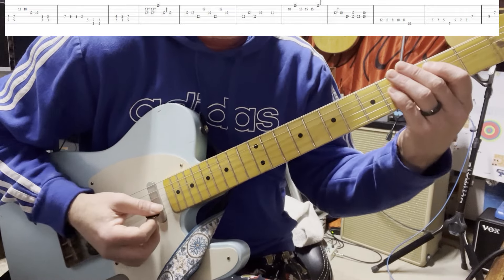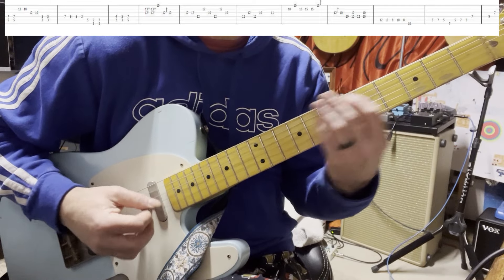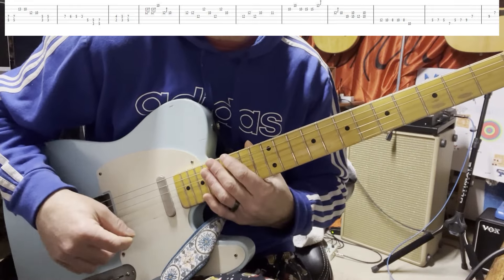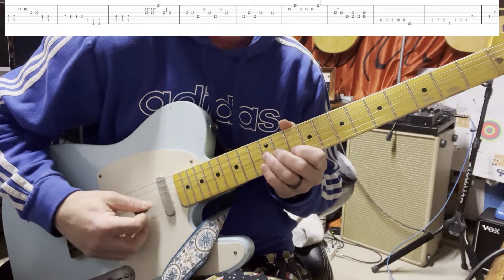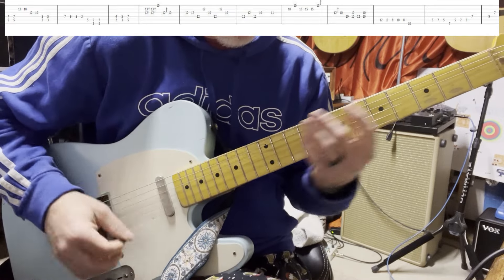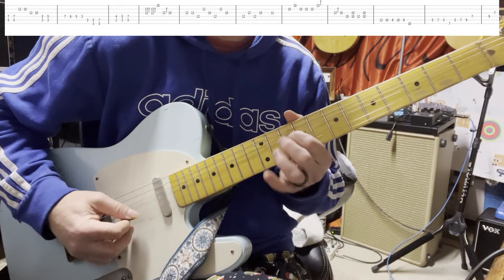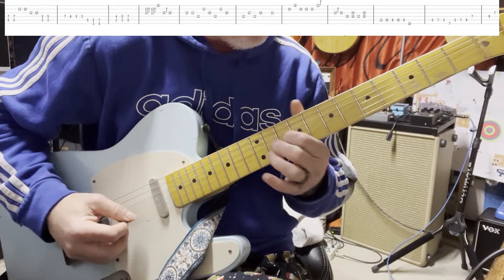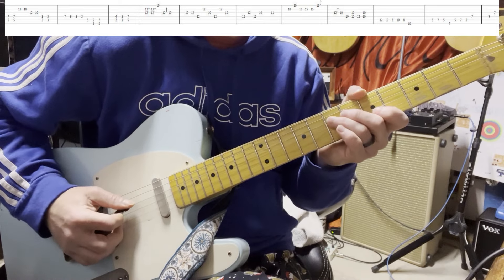Sixth string, just playing the fifths: C, G, D. The beginning of the solo is 13th, 10th, second string 12. On the third string, try a little bit of vibrato there. Then it goes to C, and you just walk down from the seventh fret on the fourth string.